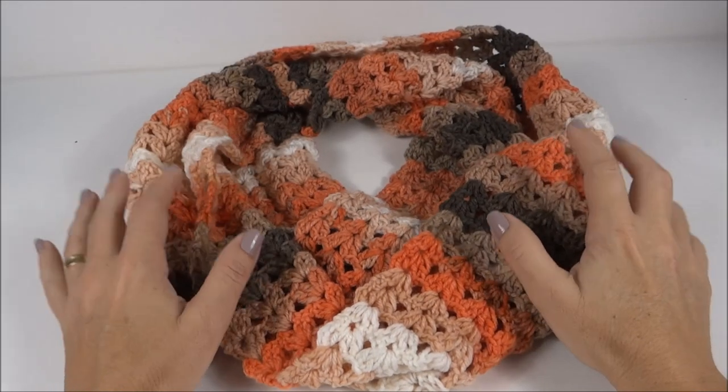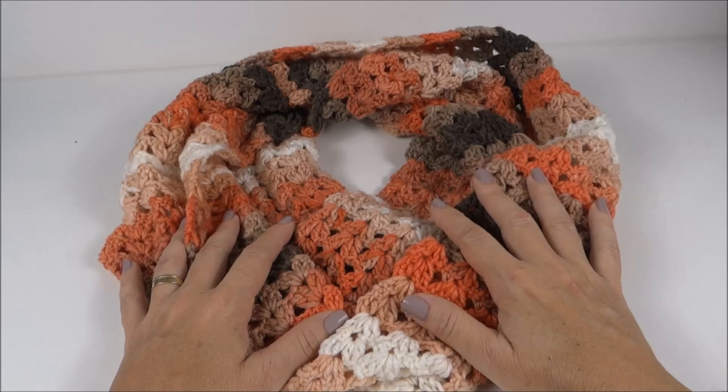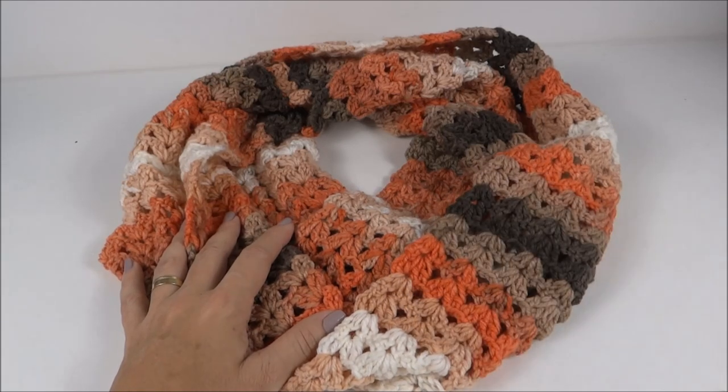Oi, pessoal! Na aula de hoje, vamos fazer a gola batique dupla. Confira a seguir a lista de materiais e vamos dar início à nossa aula.